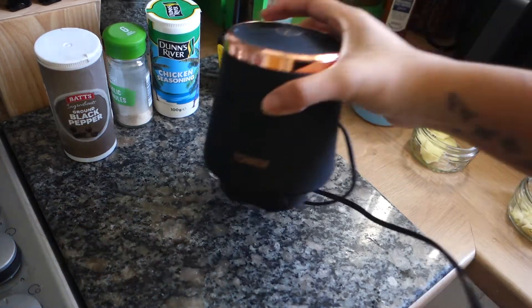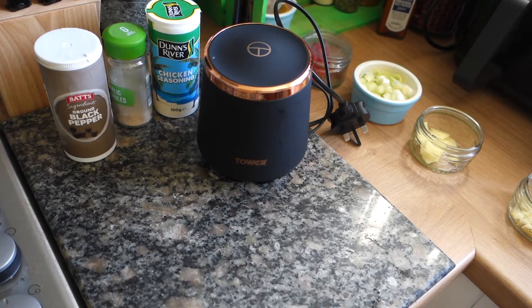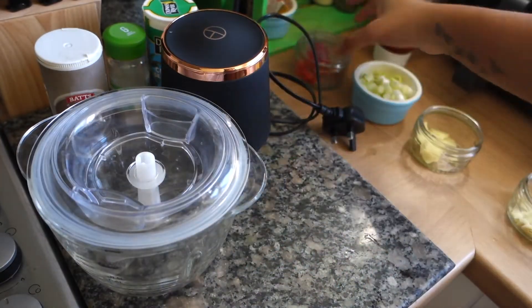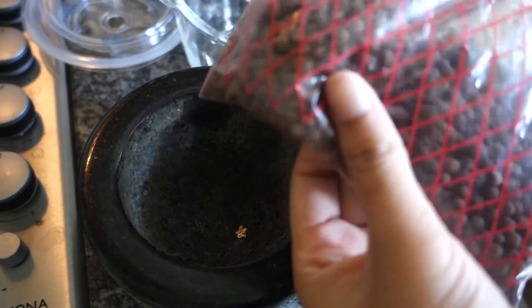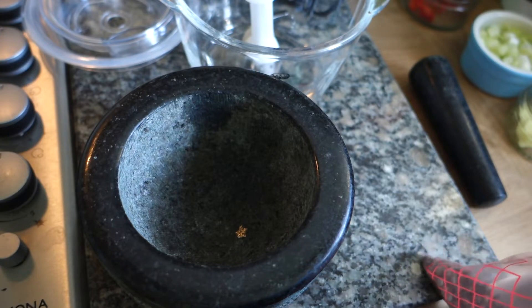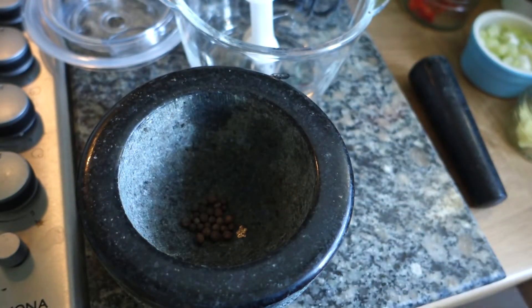I've got my mini chopper — anything you have to blend, use that. I've also picked up some ketchup. Over here we have our scotch bonnet, spring onion, fresh ginger, and fresh garlic. Before I blend anything, I'm also going to grind some pimento seeds, or allspice berries — get about a teaspoon and grind them up. If you don't have whole pimento seeds or allspice berries, you can use ground pimento — use about a teaspoon and a half because you still want it quite strong.